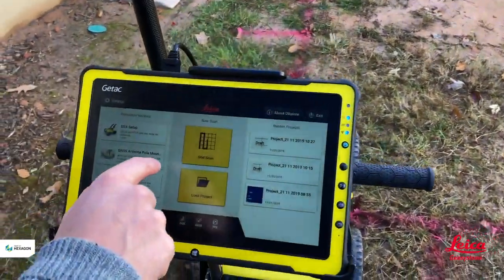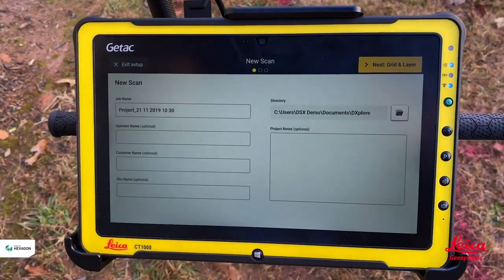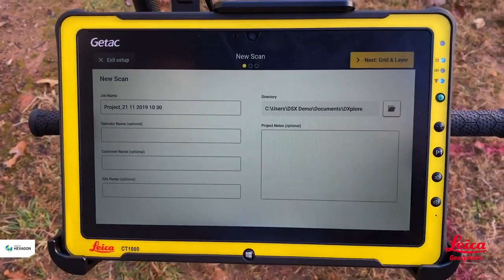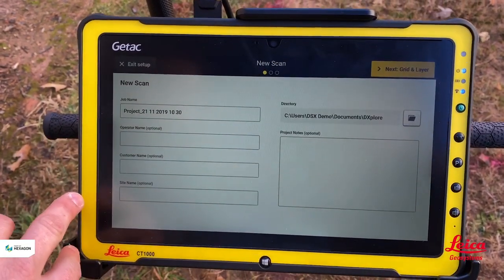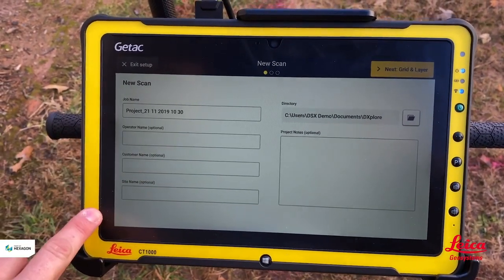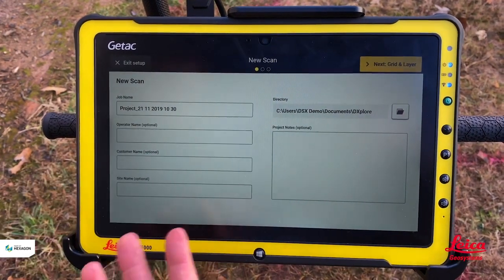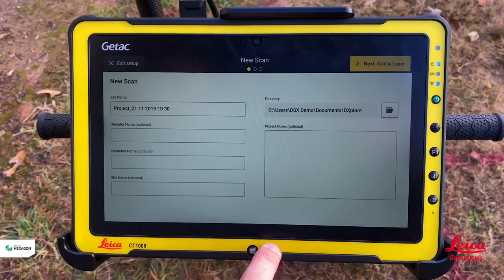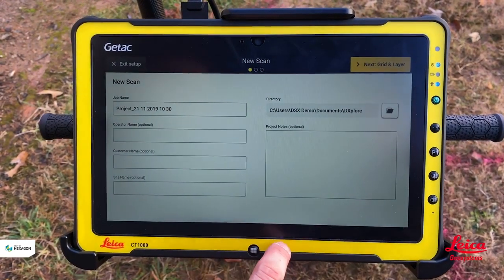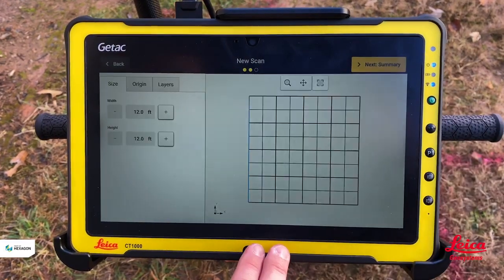We hit 'Grid Scan', which is beneath the new scan section in the software, and now we can enter information for the project. We can give it a project name — there's always a default if you don't want to enter one. There are three other optional boxes: operator's name, customer's name, and site name. We can also add additional project notes and change the location where we're going to save this project.